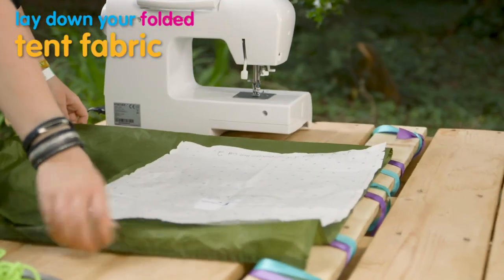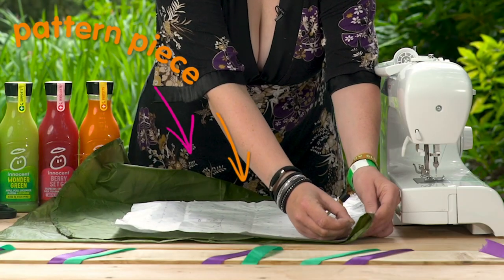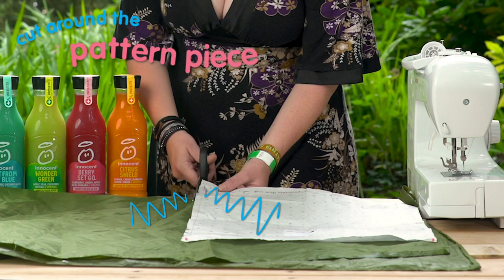What you want to do is lay down your tent fabric and your pattern piece. Now we're going to cut around the pattern piece.